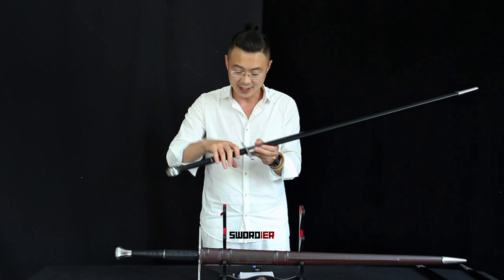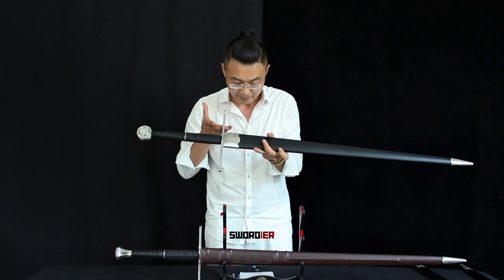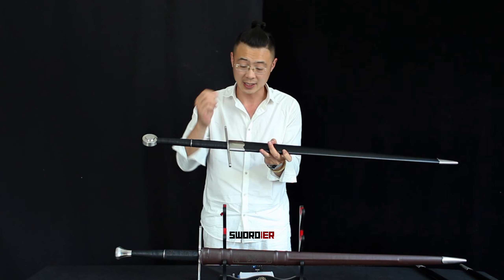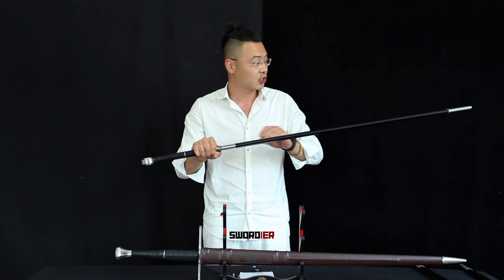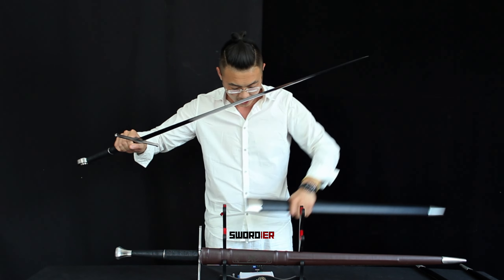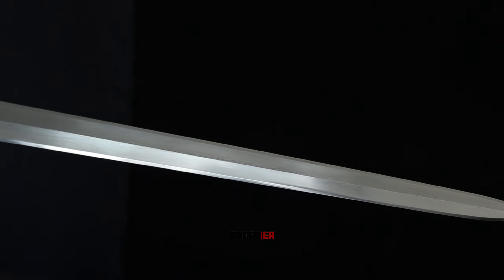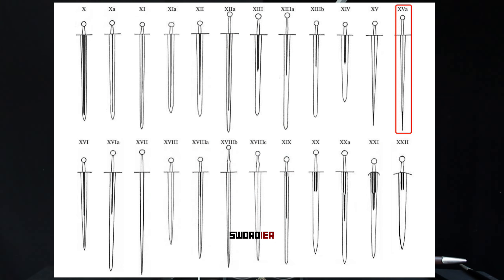Talking about the cross guard length, it's kind of different between these two swords. This one is 25 centimeters. In comparison, the other sword has a 21 centimeter cross guard. Let's unsheathe the blade and take a clear look. This is actually one of our best sellers for this long sword. Based on the Oakeshott typologies, it's a Type 15A, designed with historical craftsmanship. And this is the spring steel version.